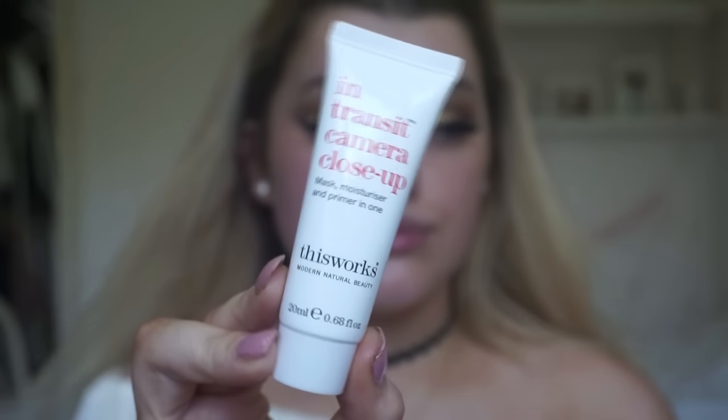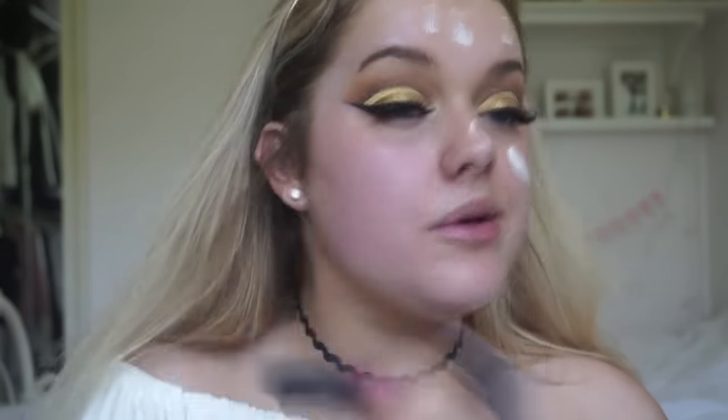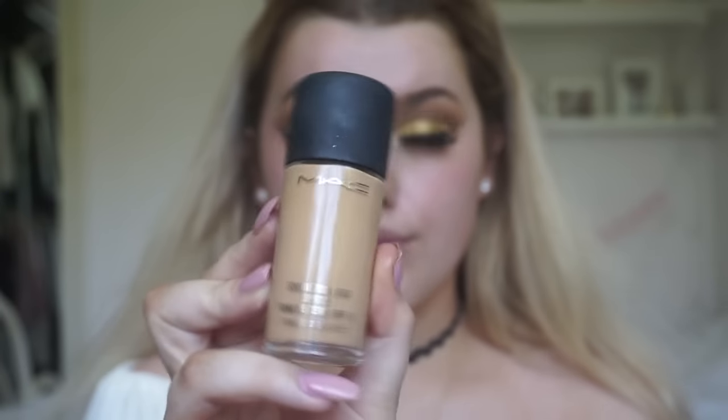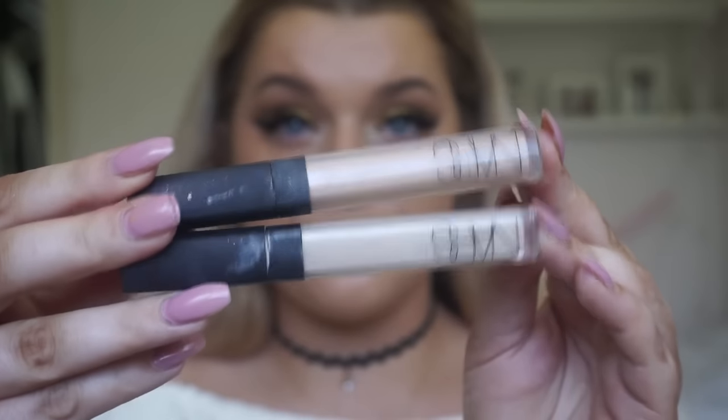Now onto the skin. I'm using This Works Transit Primer — it's like a mask, moisturiser, and primer in one, and it's the first time I was using this and I was actually really impressed with it. It really made my makeup last all day and I'm just buffing that into my skin using my Real Techniques Multitask Face Brush. Then using MAC Studio Fix — I'm not sure on the shade but I will have listed it down below — buffing that into the skin using my Real Techniques Buffing Brush.